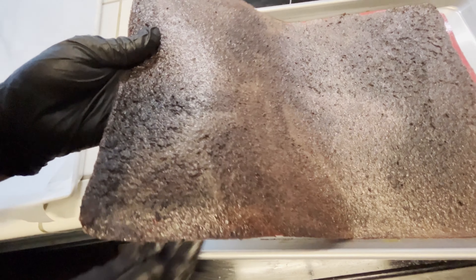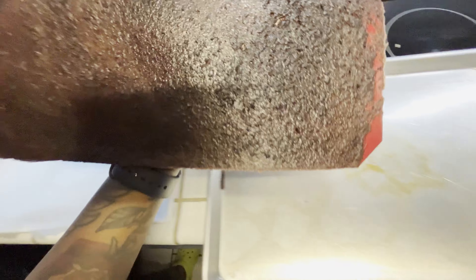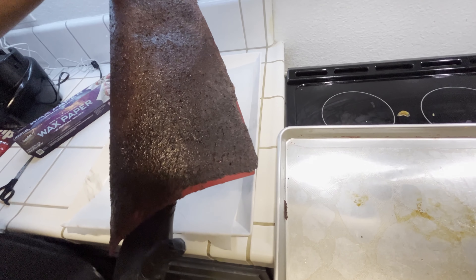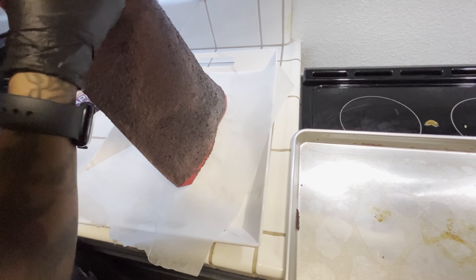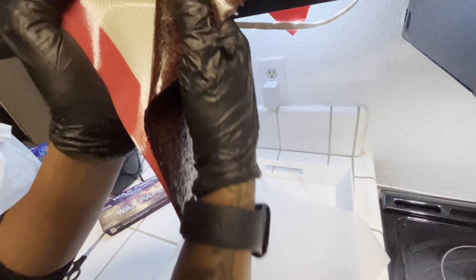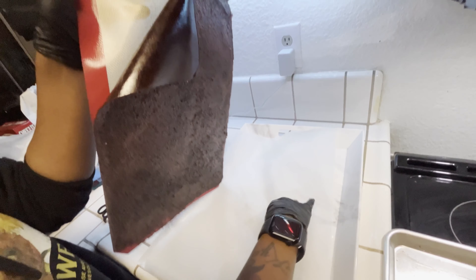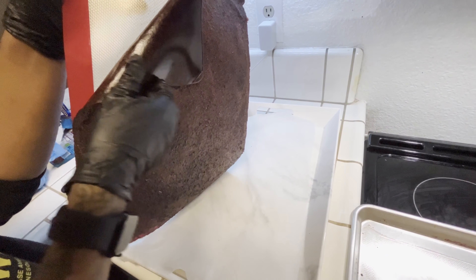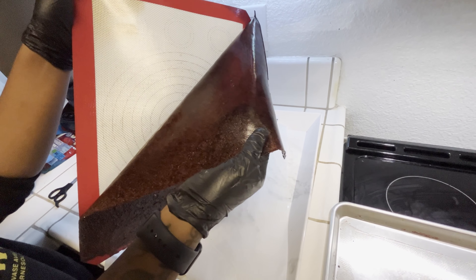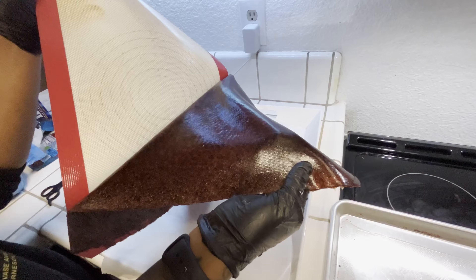Now that our fruit roll up is out of the oven, it is nice and dry to the touch and cooled down. We're going to go ahead and peel it off of our silicone mat. Look at that shine on that fruit roll up — this is what we are looking for. You want to make sure it's nice and shiny once you peel it off, and then we're going to completely take it off the silicone mat and place it on our wax paper.